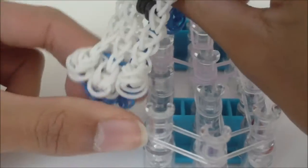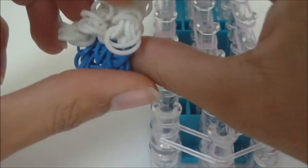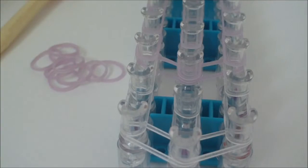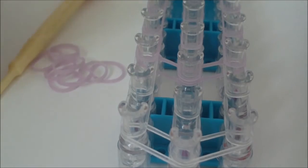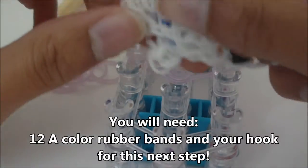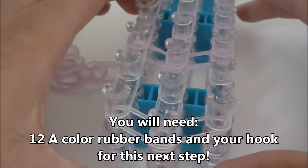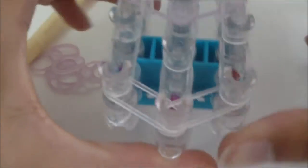Now that you've placed the body, we need to place the rubber bands for the little feet here on the bottom. To place the bottom, you're going to need to turn your loom around so that the arrow is pointing towards you.